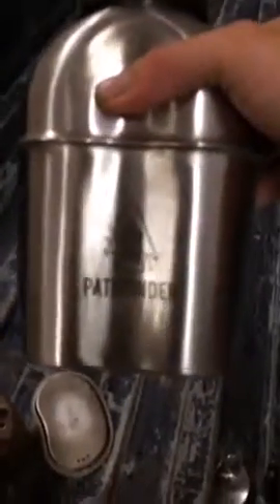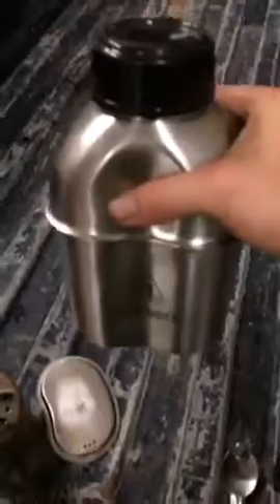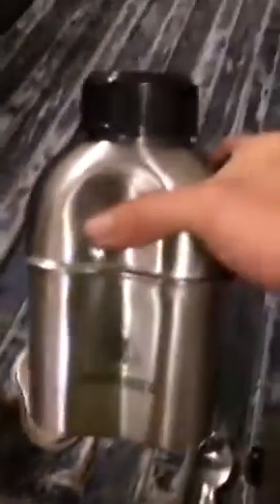This is my canteen cook kit from Pathfinder — these things are the bomb. It is the coolest thing. Outside of an SAS survival book, this is probably your most important survival tool: something to boil and carry water with.